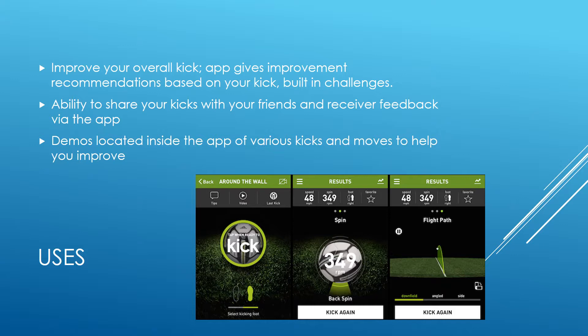The main use is, of course, to improve your overall kick. After each kick, if you've made a mistake or there's something you could improve on, it'll give you recommendations. There are also built-in challenges you can do, like taking kicks from certain angles and things like that. After you do the challenge, it'll rate how you did and how you can improve. You can see some pictures of the interface of the app right there.